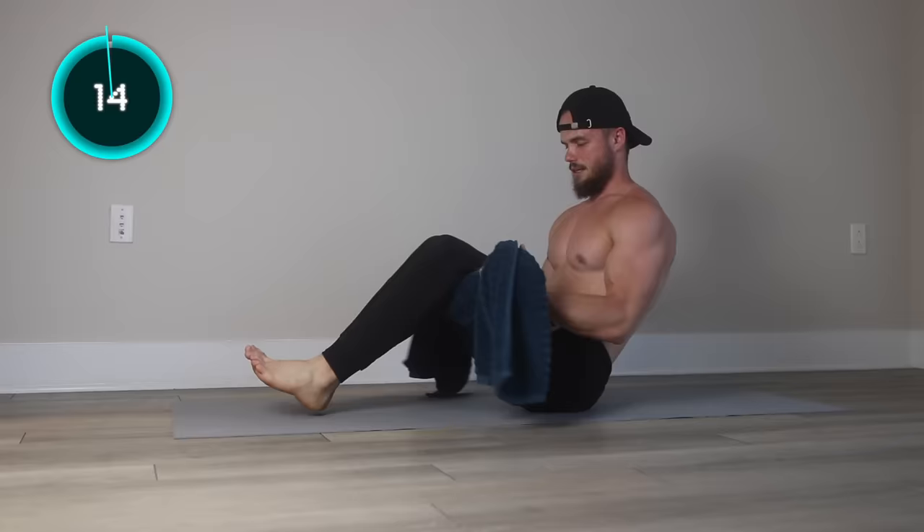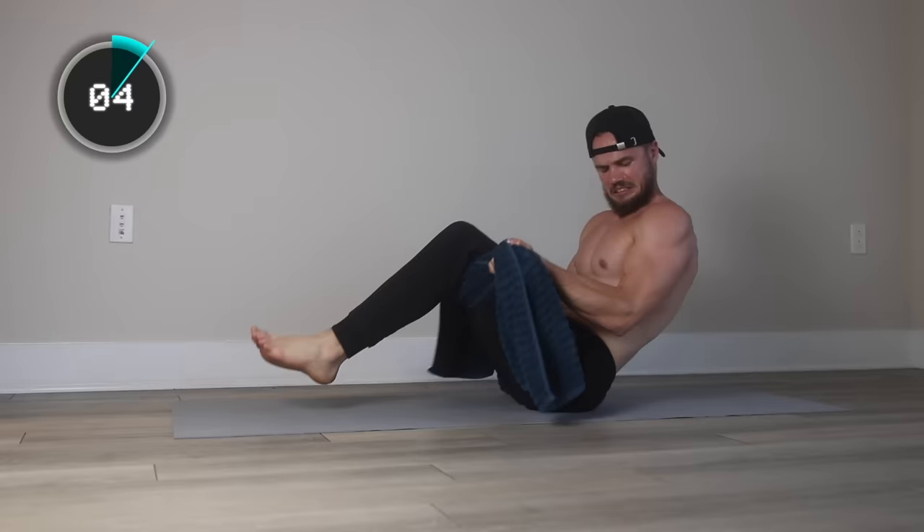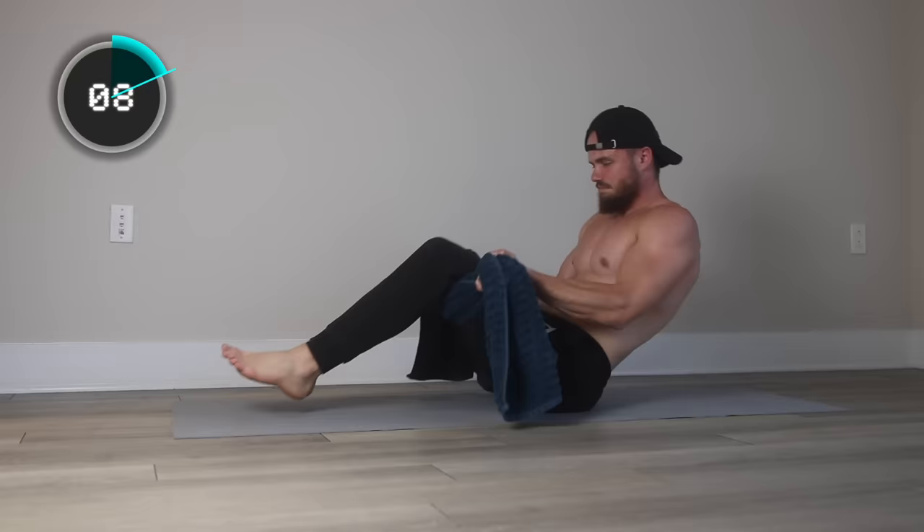Now tall curls in pumping style. Keep tension on the biceps throughout the whole movement and let's fire it up.